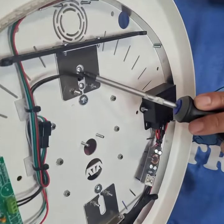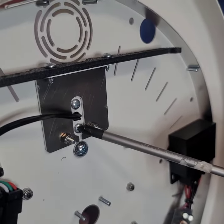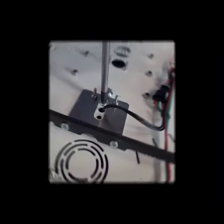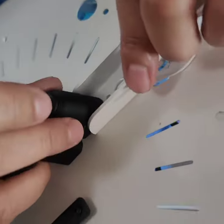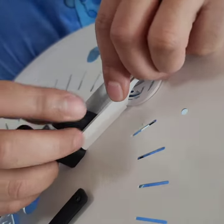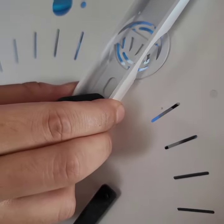you're going to unscrew this screw and just loosen this one — don't fully unscrew it. Just line it up with the circle.